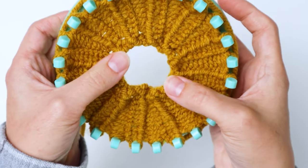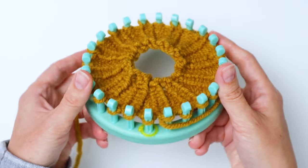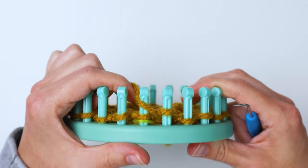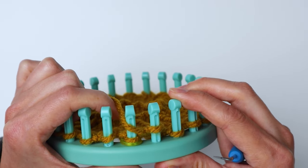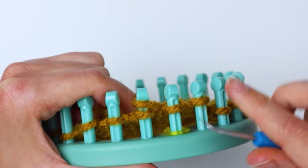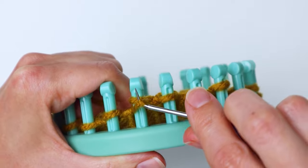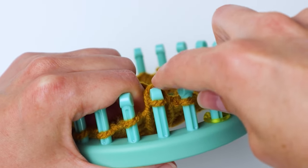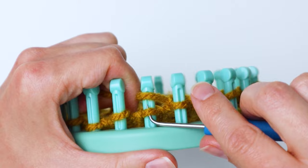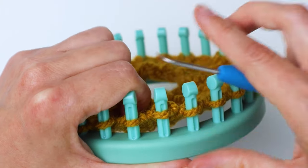Now we're going to continue on with our fingerless glove. For the next rows we're going to do 20 rows of just plain knit — wrap it over and bring the bottom loop up. This is the easy, mindless part; you can just relax and enjoy loom knitting without any stress. Just keep up with how many rows you've done, and go ahead and do that for 20 rows. Then I'll show you how to do the thumb hole.